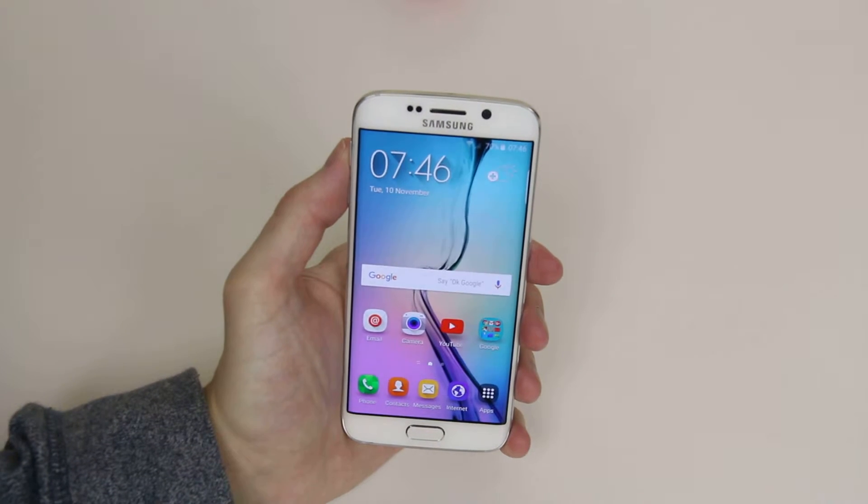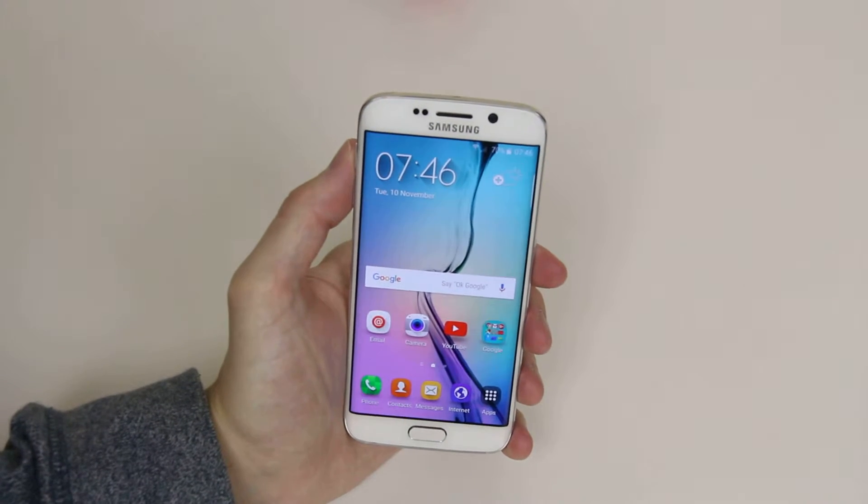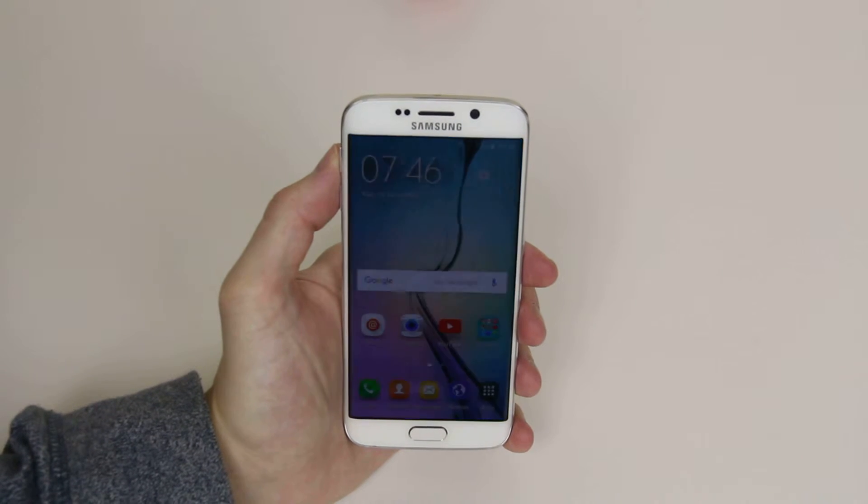In this tutorial I will show you how to adjust the screen brightness on the Samsung Galaxy S6 or the S6 Edge.